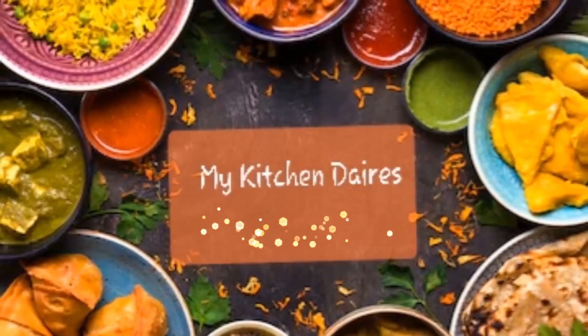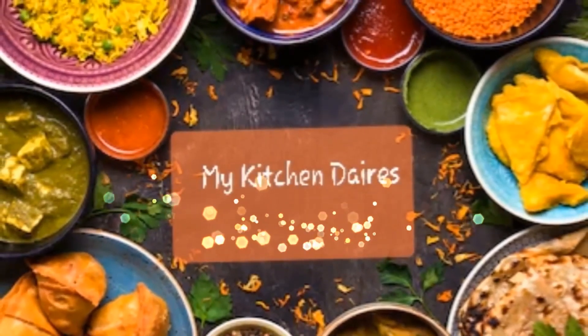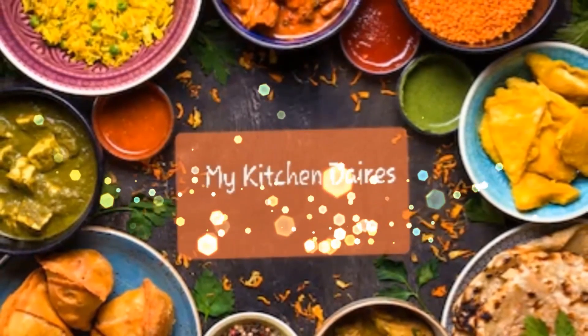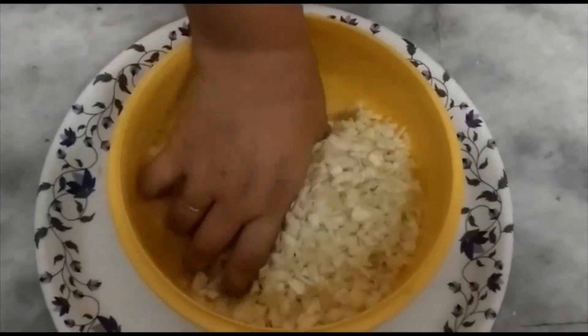Hello everyone, welcome to Yellow Bites. In this recipe, we will start with cabbage. This recipe is called cabbage manchurian.